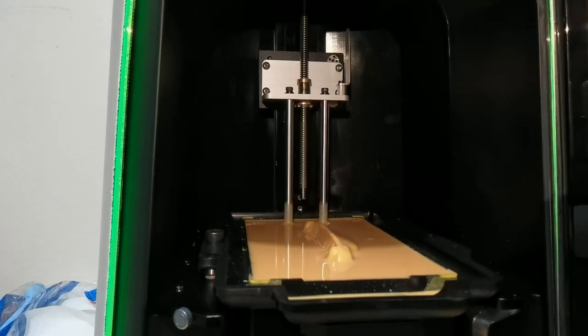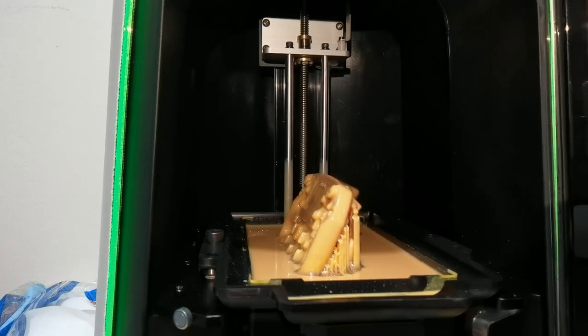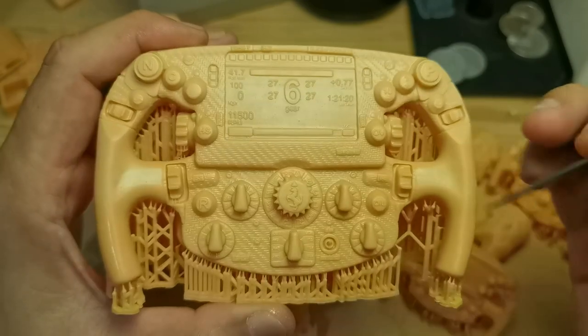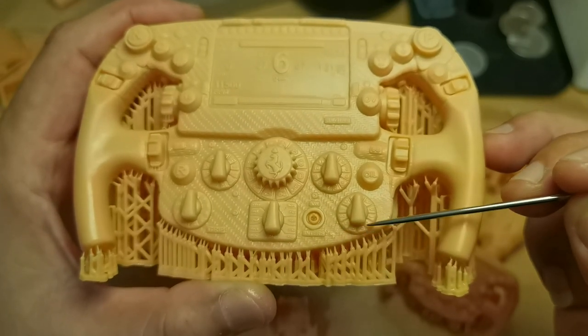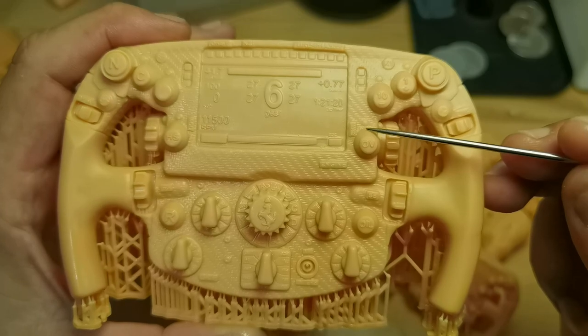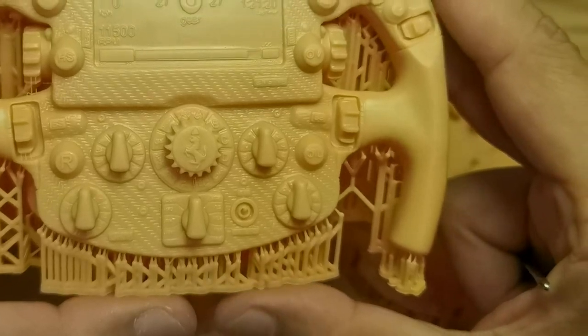The last print is a larger steering wheel, almost filling the full X and Y build size of the printer, printed at 50 micron, 1.3 seconds. The numbers on the screen section look good, but the numbers around the buttons are very soft. It looks like surface tension is causing issues around those buttons, making them elongated. But at least the switch printed this time.